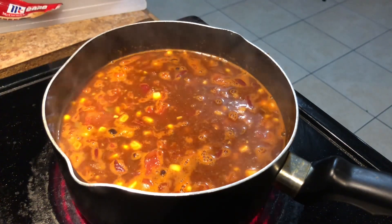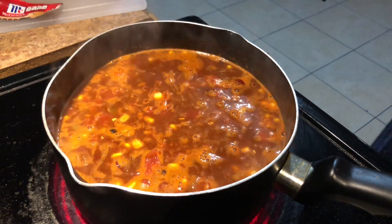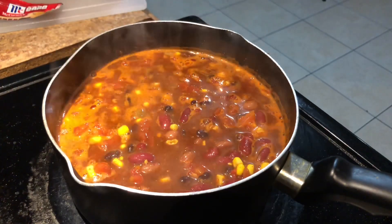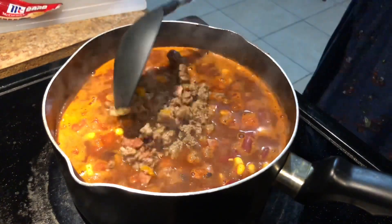Once your chili starts to boil and you can see those little bubbles coming through, this is when I like to go ahead and add however much meat you want. My husband loves a lot of meat, so I kind of go overboard with it. So once it does start to bubble and boil, go ahead and add your meat to your chili.